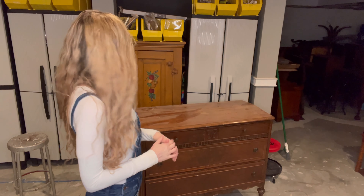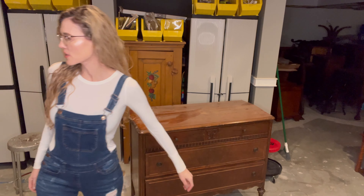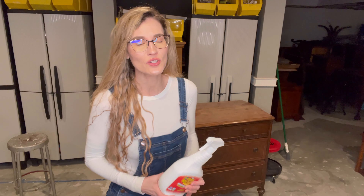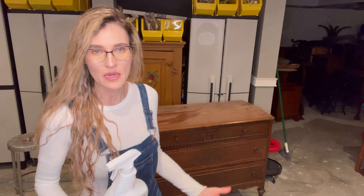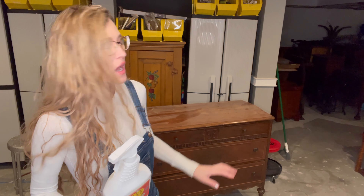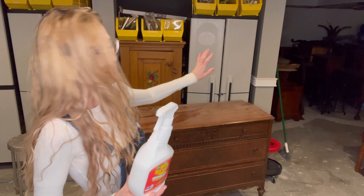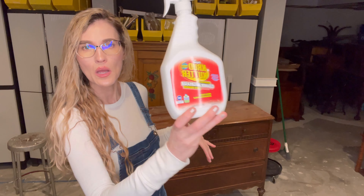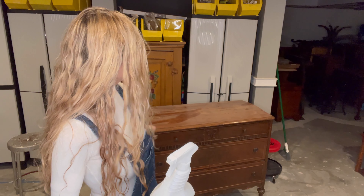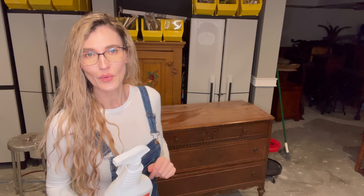The first thing I'm going to do is clean the top — it's super dusty — so I'm going to get out my crud cutter. I love this stuff. I'm a big proponent of prepping your pieces of furniture. I never just totally dive in. I want to clean it first, even before I sand, because it's dusty and probably got crud and oils and who knows what else.